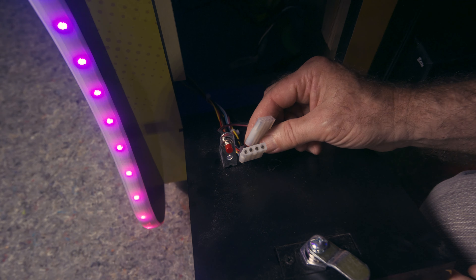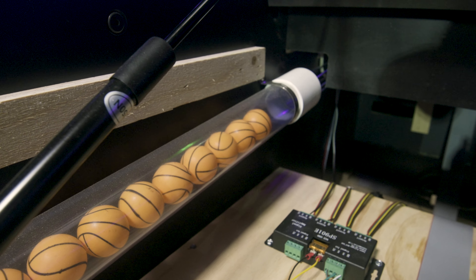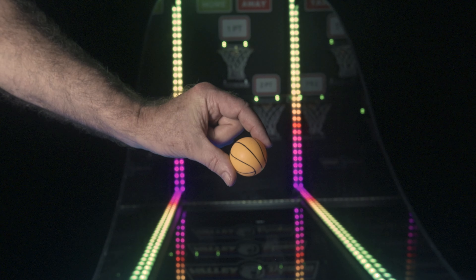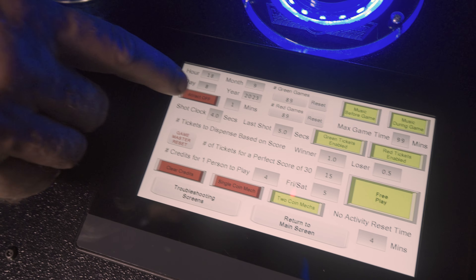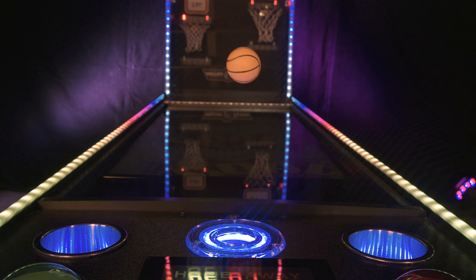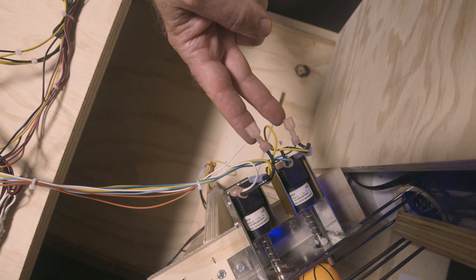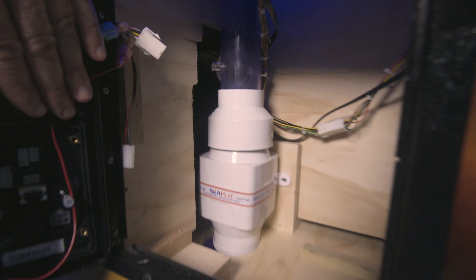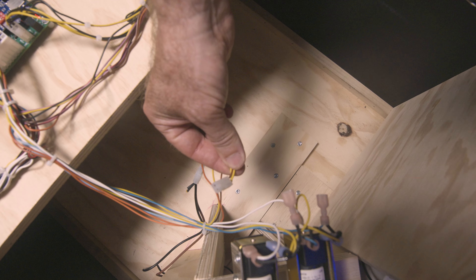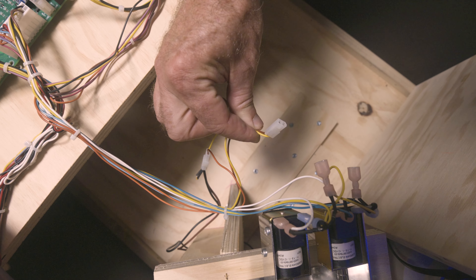Jet Hoops is pre-wired to accept up to two coin mechs, one bill acceptor, and two ticket dispensers. The game stores several balls with spares. Balls are standard 40mm ping pong balls. The game can be configured in attract mode to launch a floating ball a minute after game play in order to attract new players. The game only has three moving parts — two solenoids and one marine blower — making it extremely easy to troubleshoot and maintain. There are redundant spare cable connections for each of these devices.